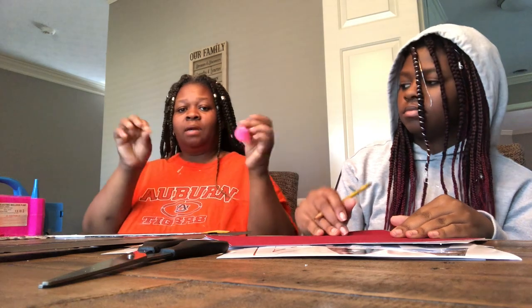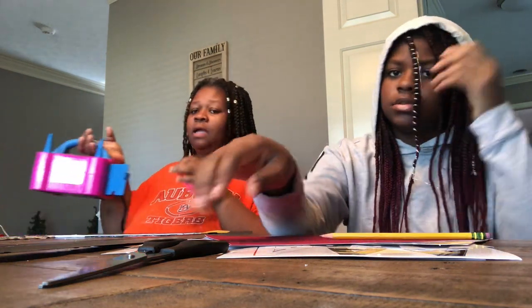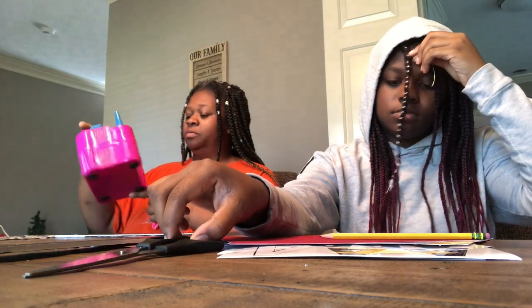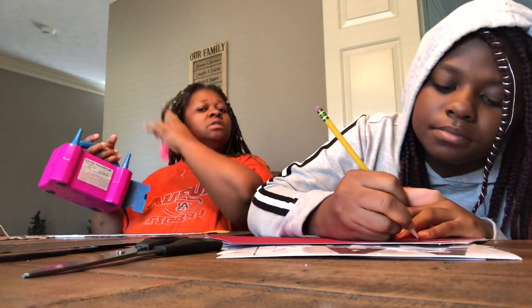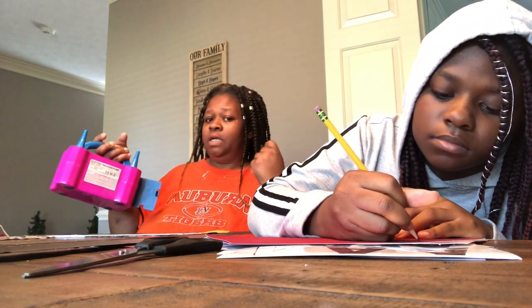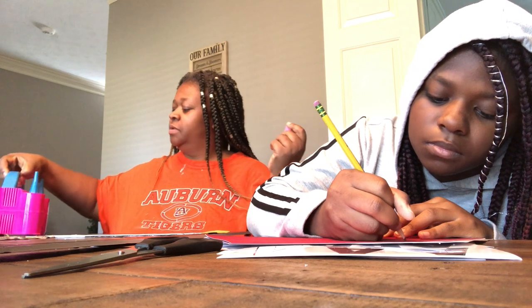I'm about to blow up some balloons here. I have my electric balloon pump that I used for my children's birthday party when I did the balloon arch. I'm going to be using it — it's going to be a little loud, so I just wanted to let you know.